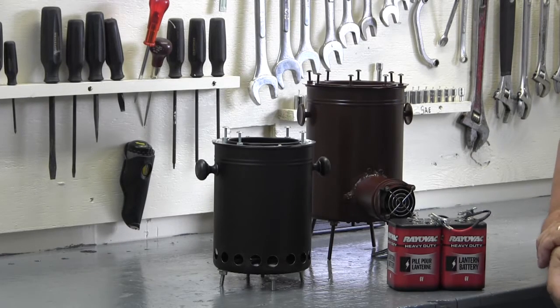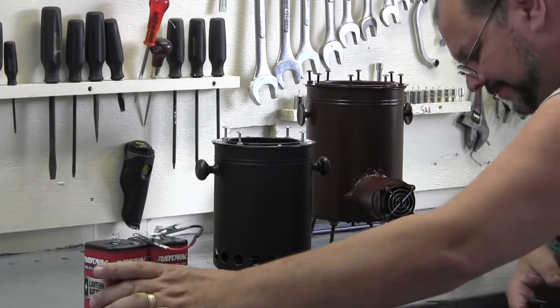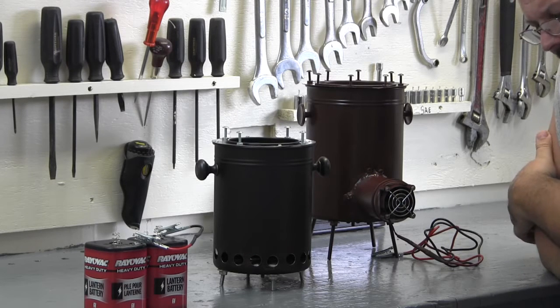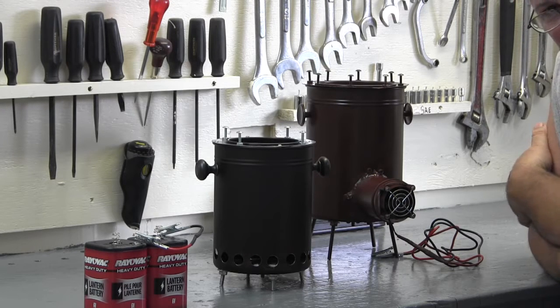Let me explain just a little bit about wood gas. There are a lot of videos out there that call themselves wood gas stoves, and they may be, but nobody seems to completely understand — including myself — the process that makes the wood gas. It's not very complicated, but there's a lot to it.